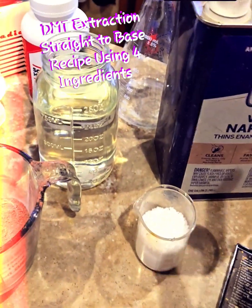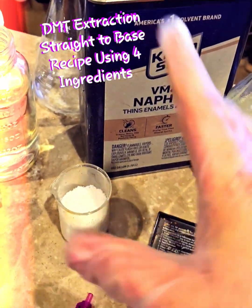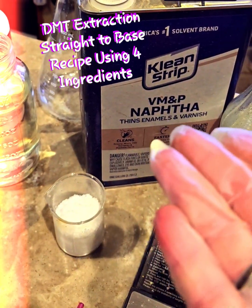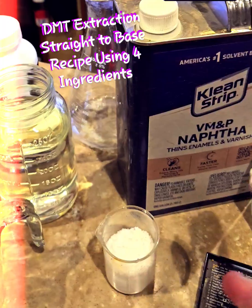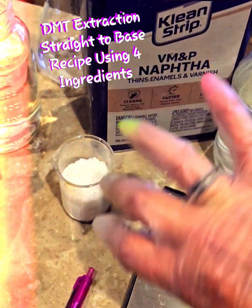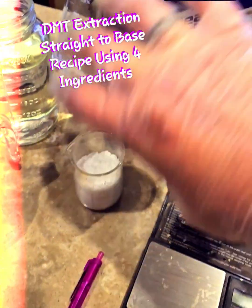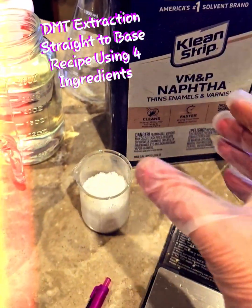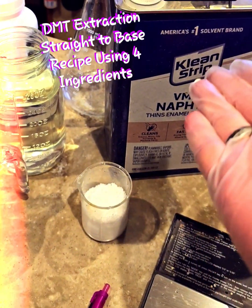Then you're going to add naphtha. Naphtha is going to pull the DMT out of the plant matter and bring it all to the top. But in order to do that, you want the DMT to pass through the naphtha several times. So without shaking it, you're going to take the jar and turn it upside down about 50 times. Then you're going to sit the jar down and let the naphtha rise to the top.